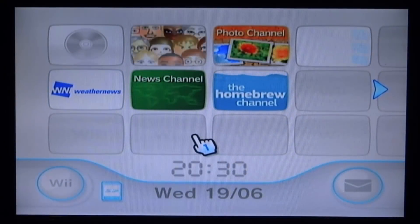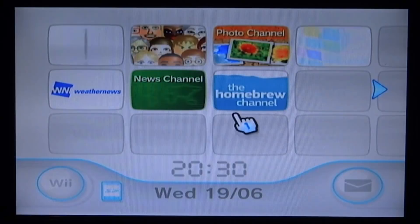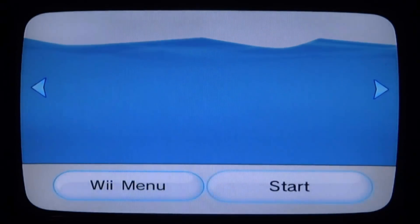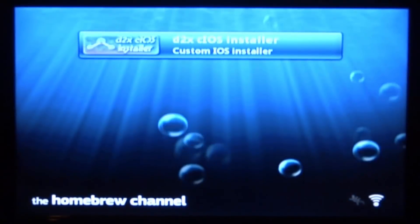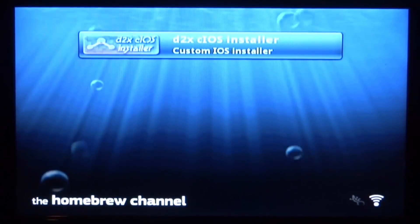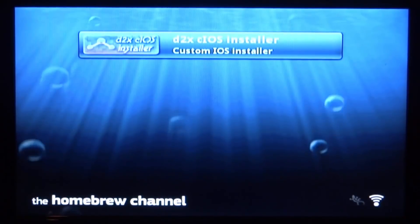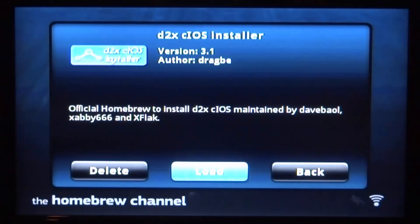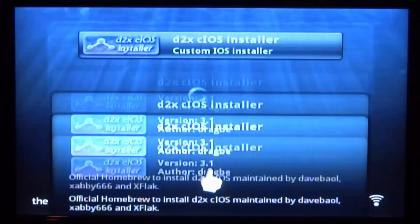Once we're back at the Wii and have the SD card back in, we can launch the Homebrew Channel. From here we can install the custom firmware. This basically means we can play backup games off USBs — you can get USB Loader GX working, Wii Flow, and loads of different stuff like that. So press A on the D2X cIOS installer and scroll over to load, then press A.